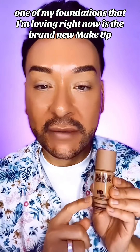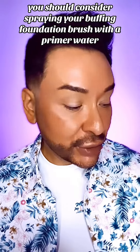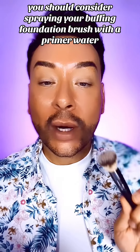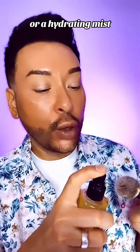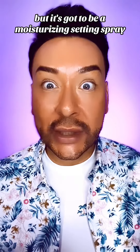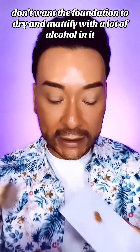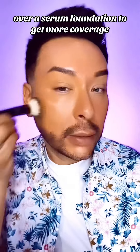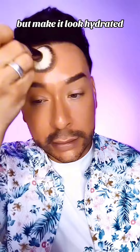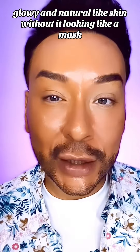One of my foundations that I'm loving right now is the brand new Makeup Forever HD Skin. If you really want the hydrated look, you should consider spraying your buffing foundation brush with a primer water or a hydrating mist, or even a setting spray — but it's got to be a moisturizing setting spray. You don't want the foundation to dry and mattify with a lot of alcohol in it. Then take your foundation and work a light layer of this medium coverage foundation over a serum foundation to get more coverage, but make it look hydrated, glowy, and natural like skin without it looking like a mask.